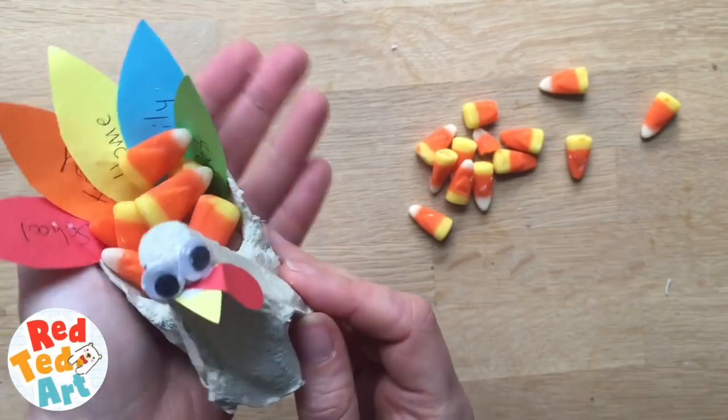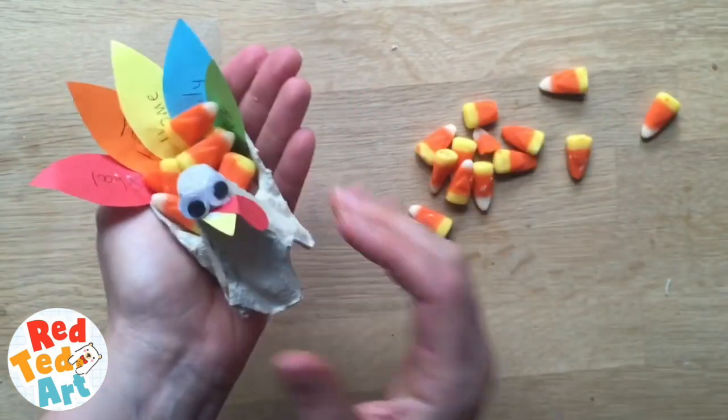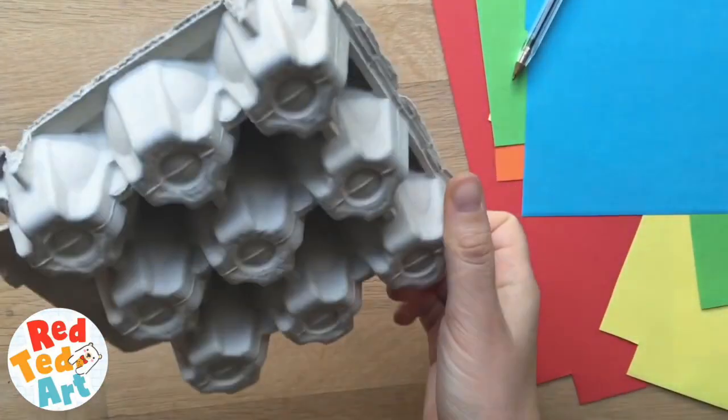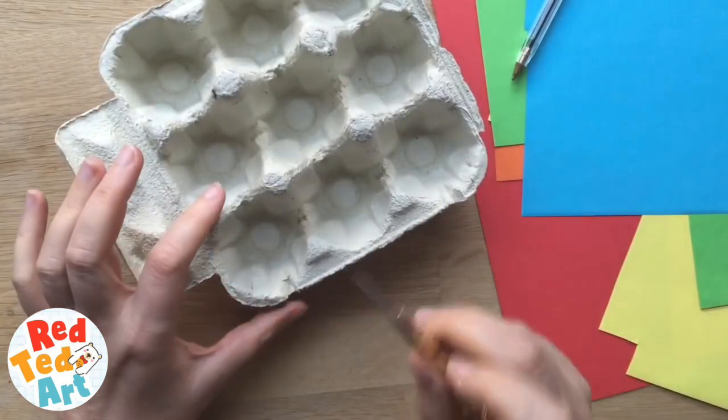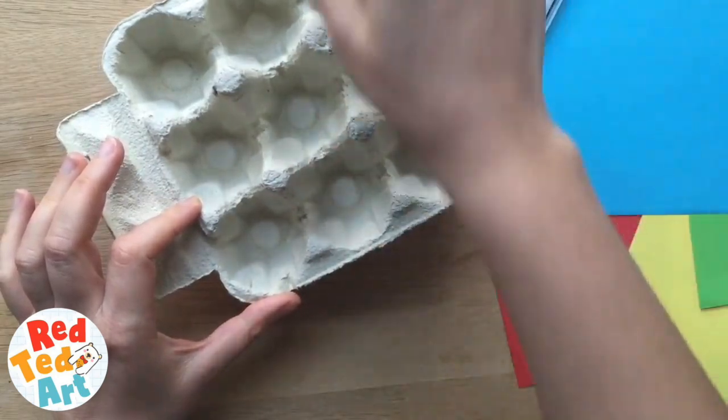This is an egg carton turkey — a thankful turkey and candy corn treat box. You will need an egg carton, and what you need to make your turkey is this corner here, or any of the corners.